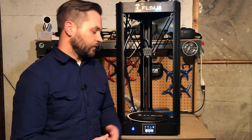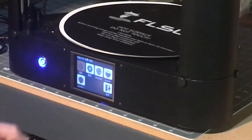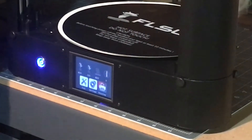The first thing I noticed when I powered on the printer is the language for the menus is set to Chinese. I didn't see anything in the instruction manual on how to change that, but it was pretty easy to figure out. I just went to the settings, went to the globe, and then chose English. Backing out of there, everything's now set to English.